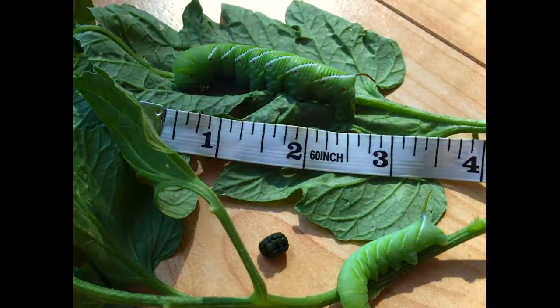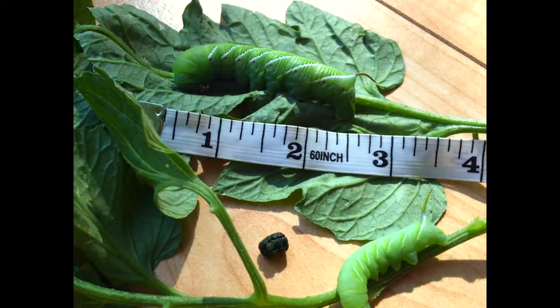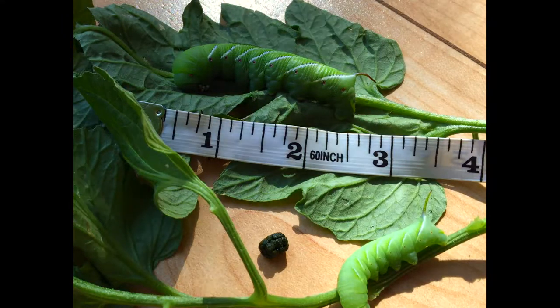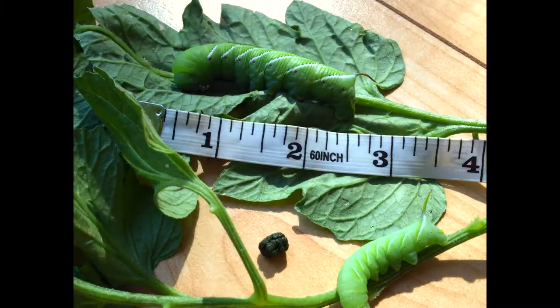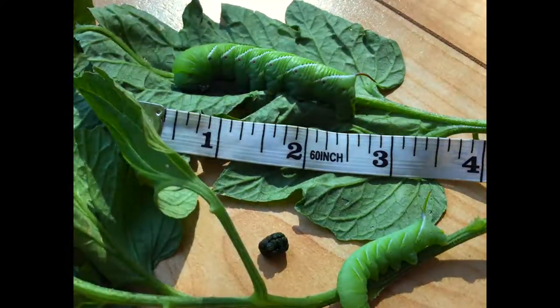Today I was staking up the tomato plants and kind of bragging to myself about how everything looked great. I didn't see any pests, and sure enough my hand rubbed against a big tomato hornworm — or what I would have considered at first to be a tomato hornworm, but on closer inspection it's actually a tobacco hornworm. I'll go over the differences between the two.